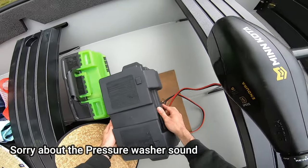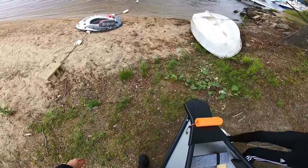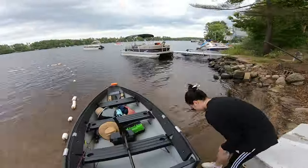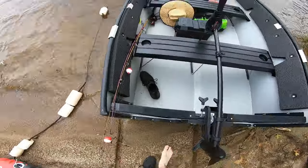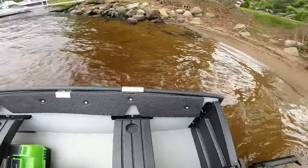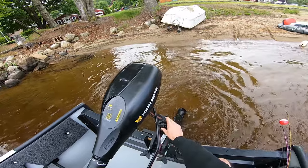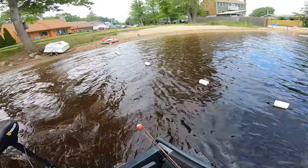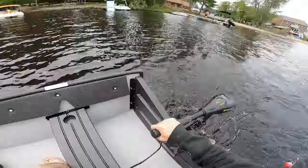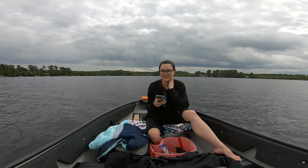Oh, that thing helps a lot — it definitely helps a lot. Woo! It's like we've done this before or something. There we go, hey-oh! We're almost to the spot — the toilet. We're coming to the toilet to get some crappie.